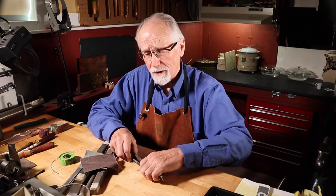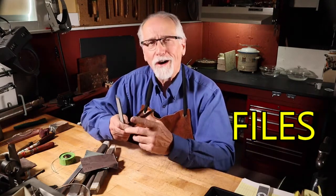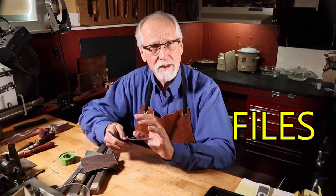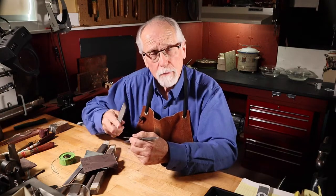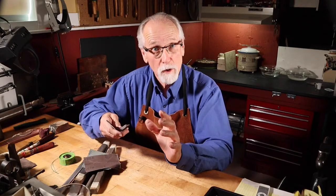The first tool, and the most abrasive in this category, is the file. There are all different types of files — different shapes, sizes, and teeth sizes. These are the most abrasive in this category; they will shape your metal but leave a lot of scratches on it, so we have to be aware of that.